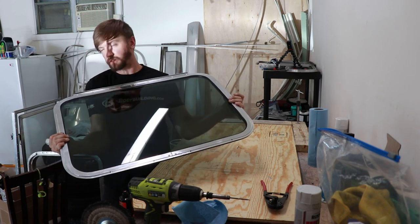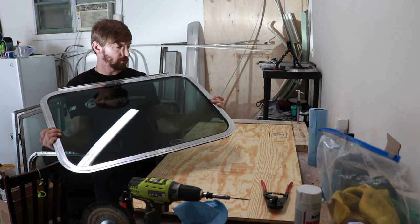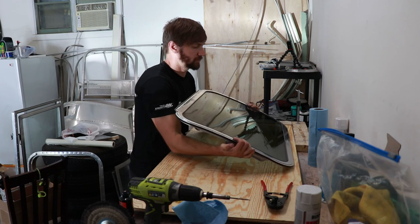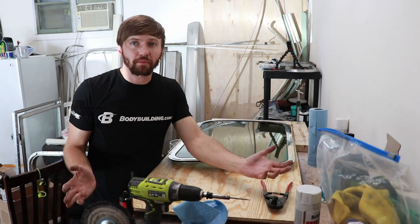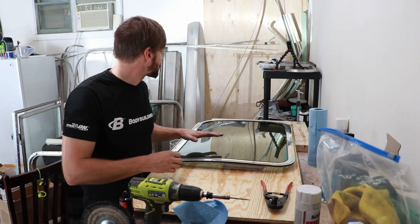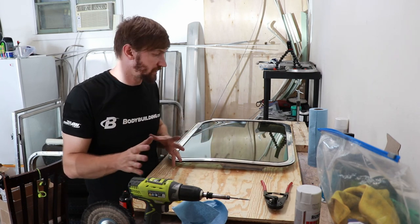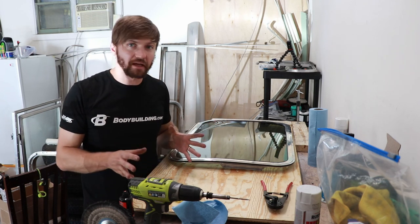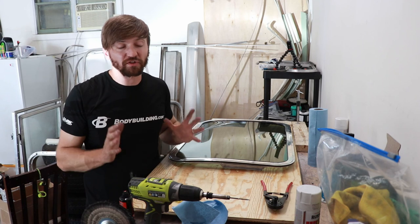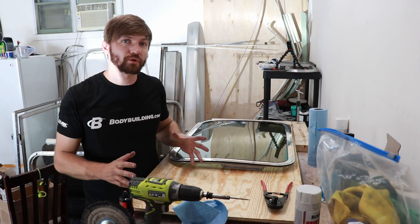This is 100% done and ready to be installed back into your Airstream. I'm going to do that later on because none of my window frames are in there yet. That is the entire process of restoring the dual pane windows. If you need to go back, we have three total videos in this series, so go back and check those out. Feel free to subscribe — thank you so much for watching. We're going to have a lot more how-to videos and more videos about our story and everything we're doing.